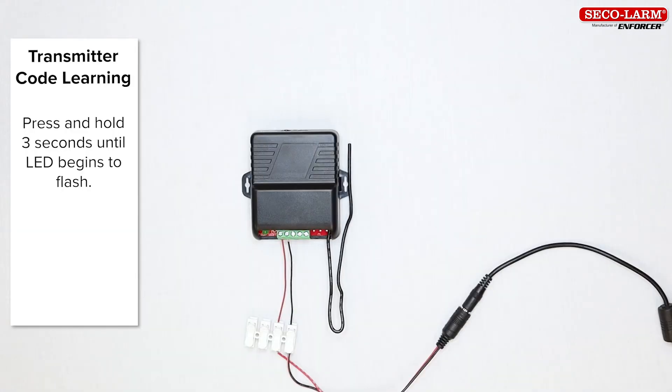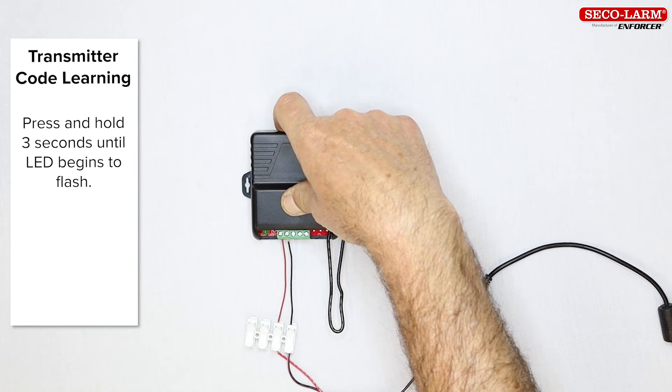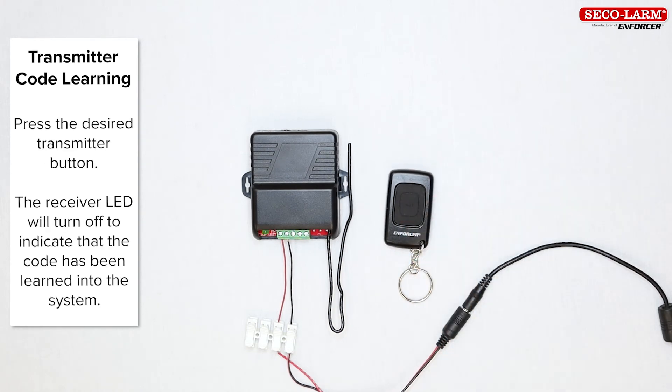First we must program the receiver to learn the codes for your transmitter. To do this you will use a mode switch. If you have a two-channel receiver, note that there are two mode switches, one for each channel, and these must learn separately. Each channel can learn up to 15 button codes. Press the mode switch for the channel that you want to learn a code and hold it for about three seconds or until the LED begins to flash. Then press the desired transmitter button. The receiver LED will go out to indicate that the button code has been learned into the system.